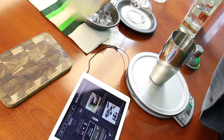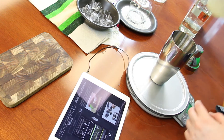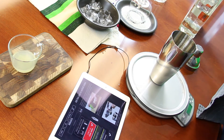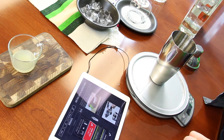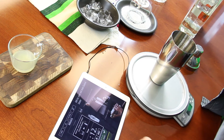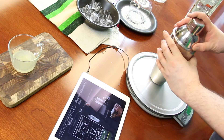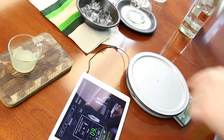Lime juice time. That happens really quick. Now it's checking all the ingredients to make sure everything is good. It says add ice, cover, and shake — and it actually gives you a timer: 12 seconds to shake. There we go, it's counting down.